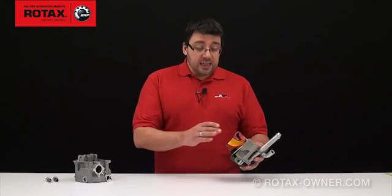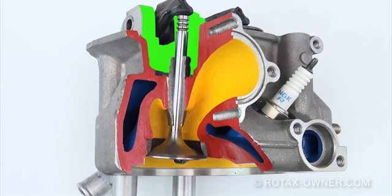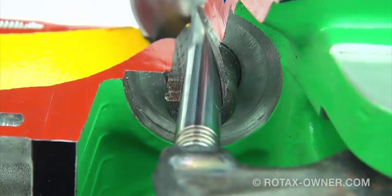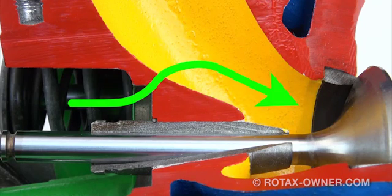In this cutaway of a 912 cylinder head, you can see the intake port area in yellow. Just above the intake port, you can see the intake valve and guide, and above that, the area under the valve cover in green. The red area in between is the aluminum material of the cylinder head casting. In some cases, the machining for the valve guide, valve spring, and shim may cut through into the intake port area, allowing an oil leak into the intake port.